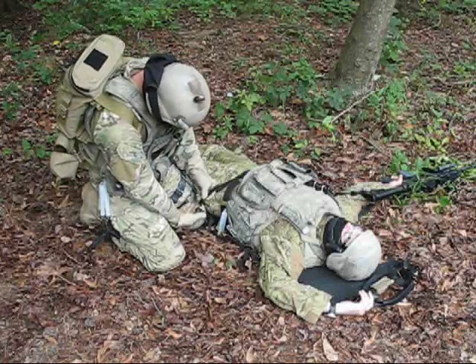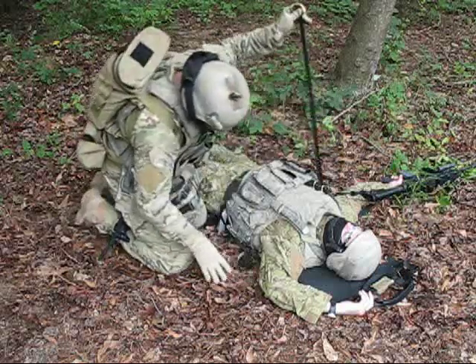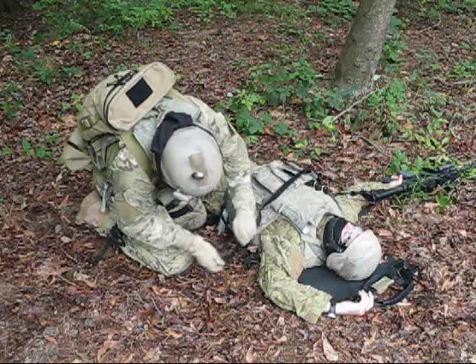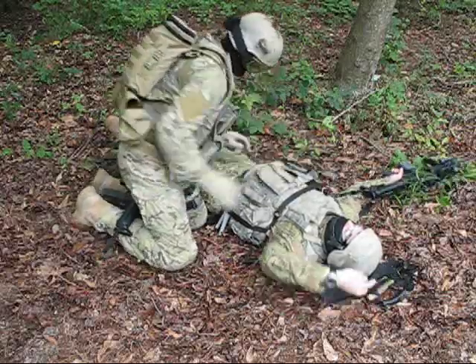To secure a conscious casualty, route the waist strap. The casualty's hands are now free to maintain control of his weapon.